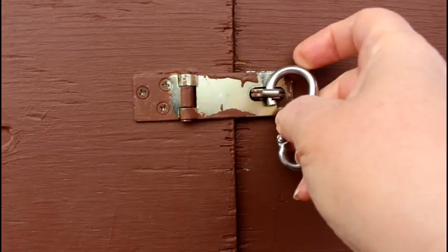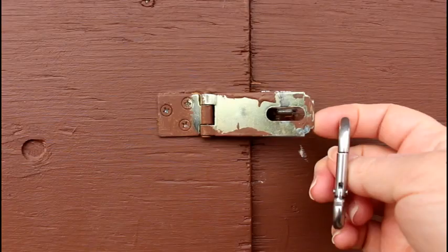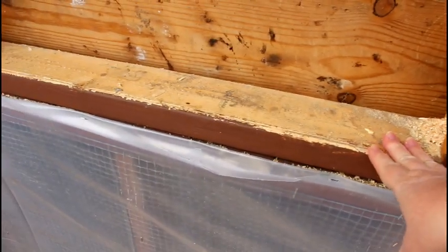We used a very manual design for the locking system because we wanted to make sure it was raccoon-proof. The human door is quite large, and this shelf height here is perfect for pulling a wheelbarrow up.